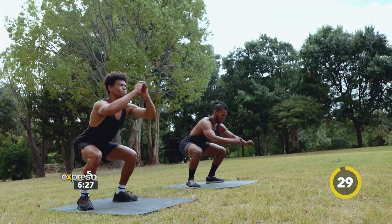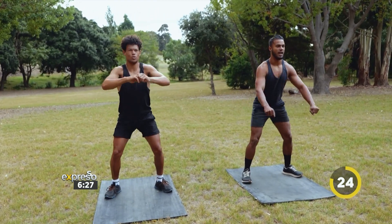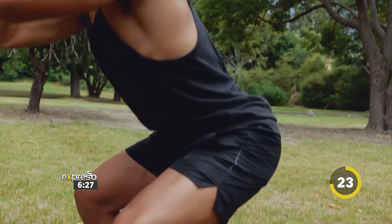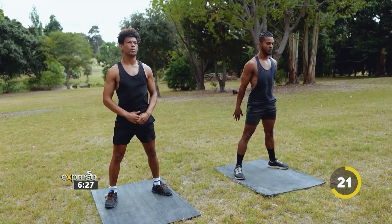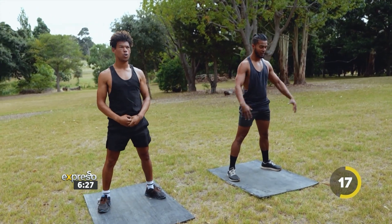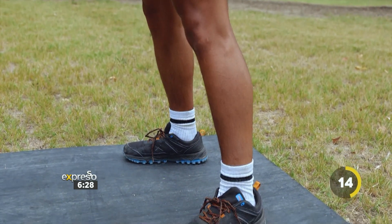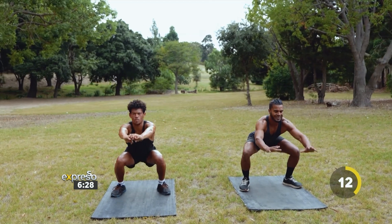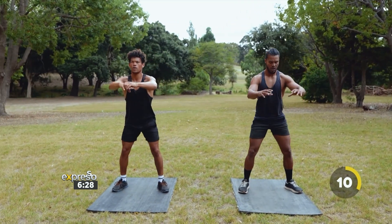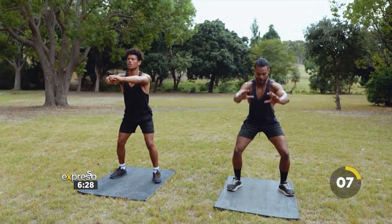Let's go. Down, then a pulse, back up. Nice. Squat, pulse, and up. Beautiful stuff. Squat, pulse, and up. It's not a bounce — it's a pulse. So control that movement, making sure we're activating the glutes, activating the legs especially. Keeping our core engaged and having a nice neutral spine. Don't worry about the knees going over the toes too much — making sure we're closing that door behind us every time we make that squat movement.